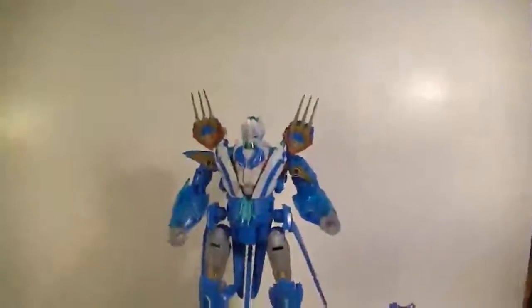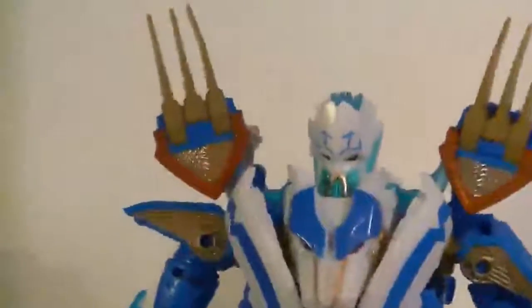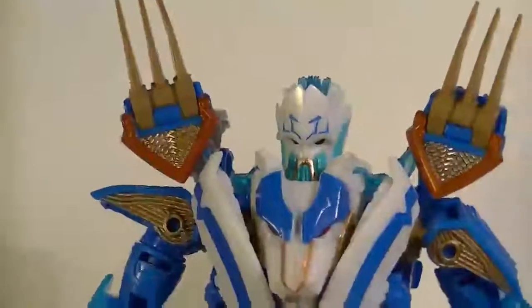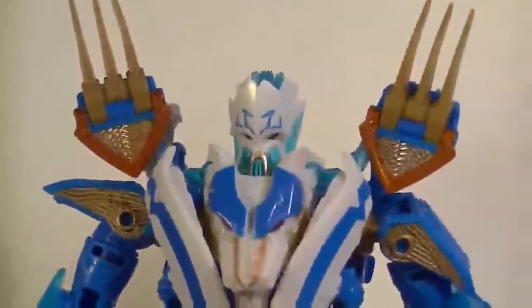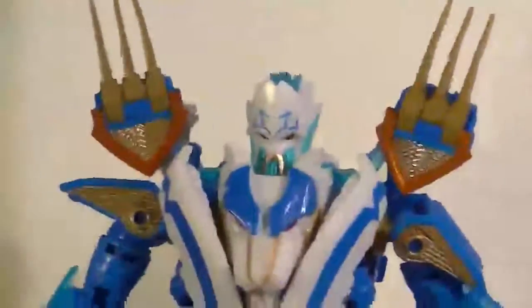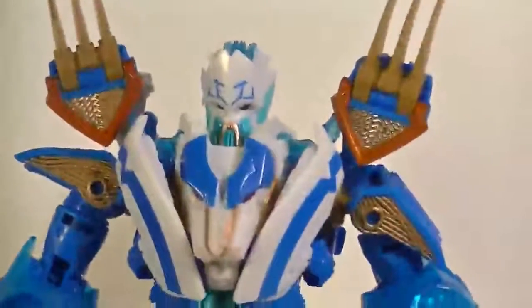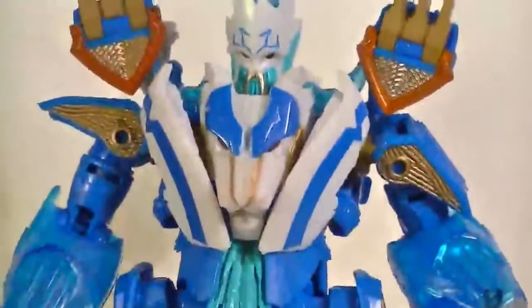He's pretty much transformed now, so we'll just stand him up and get his little feet parts in the right places. And there we are — Thundertron! Close up, he kind of looks interesting. He looks like... The Fallen and Tigertron had a baby. That's why it's Thundertron.